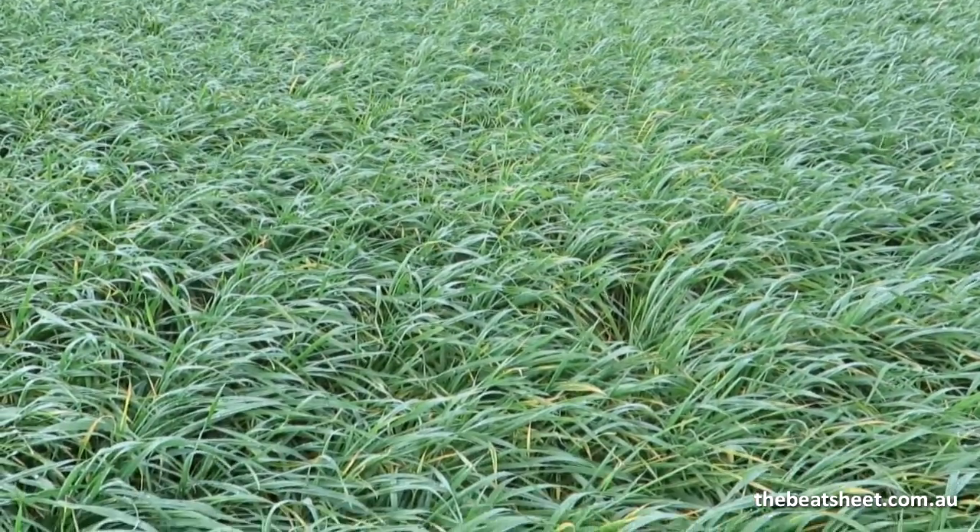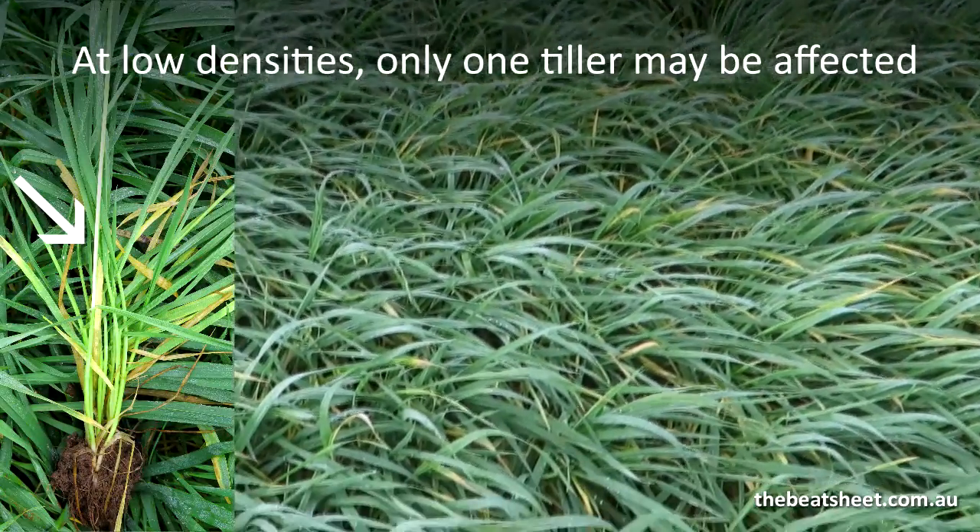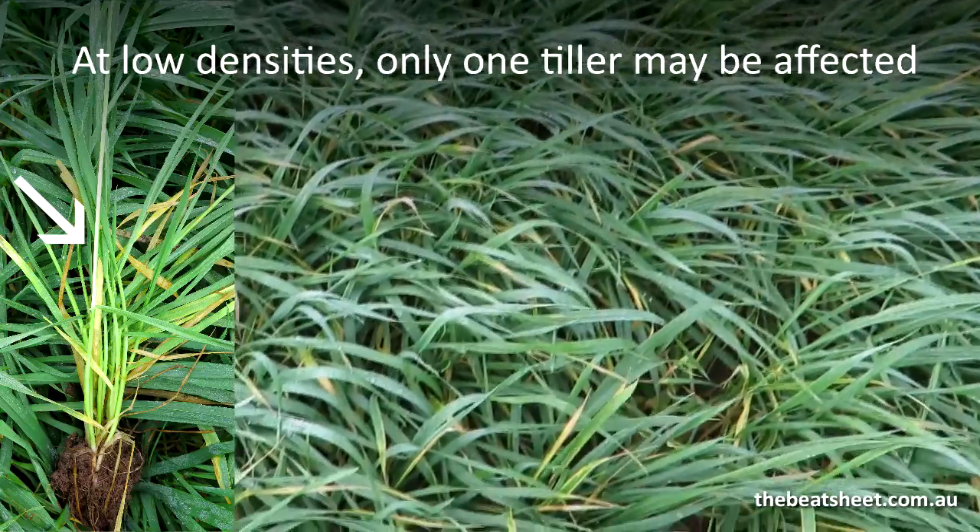In a big crop like this that's quite thick, finding individual plants that have Russian wheat aphid on them at low density is not an easy task.